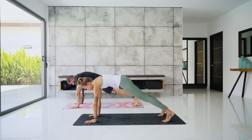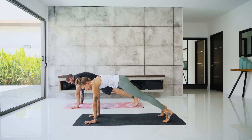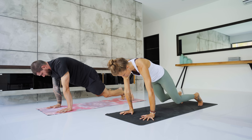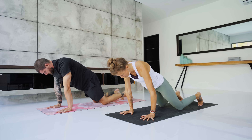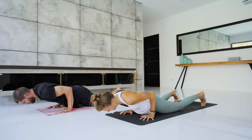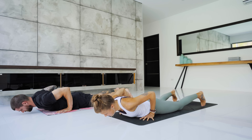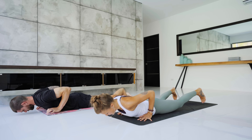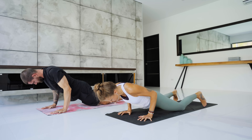Start to shift forward, come up high on the toes, then set the knees down and lower all the way down to the ground. Inhale, halfway lift — baby cobra. And exhale, lower down. Press the hips back to the heels — child's pose.